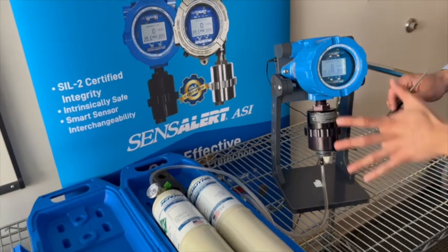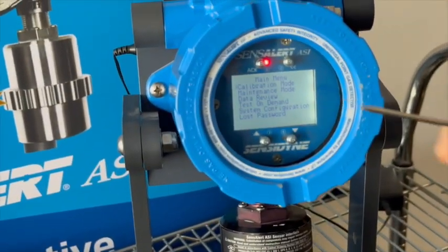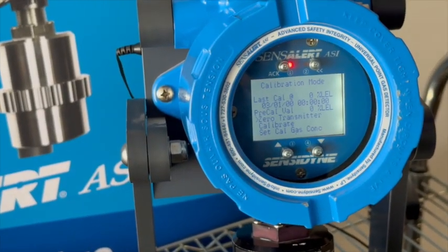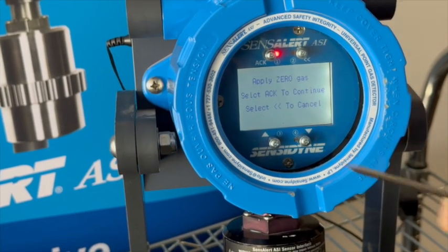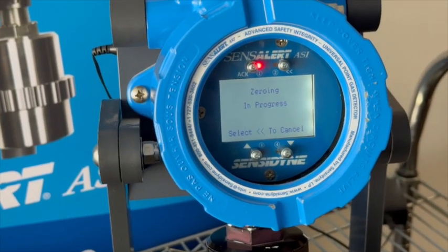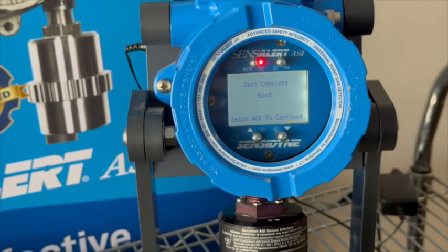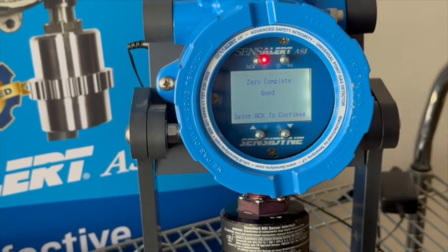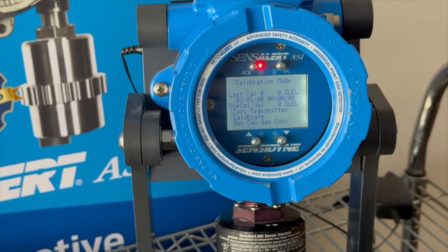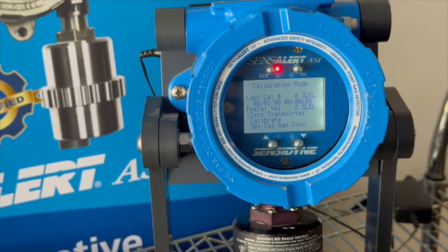Next we're going to enter the main menu by hitting Acknowledge, then enter calibration mode by hitting Acknowledge again, and then select 'Zero the Transmitter.' It's going to ask you to apply the gas, which we are already doing — just hit Acknowledge again. The zero is now complete. What this does is establish your baseline for the sensor — it's a way for the sensor to recognize conditions when there are no target gases present.